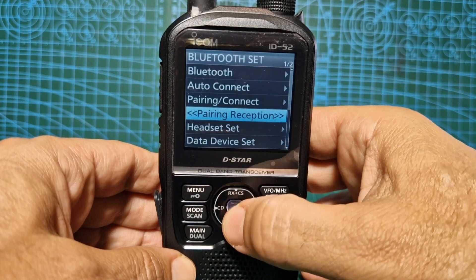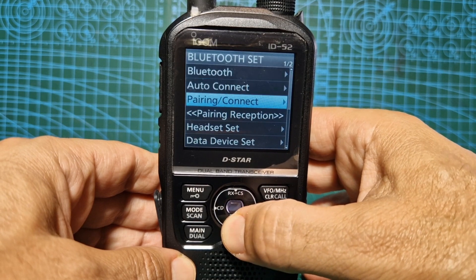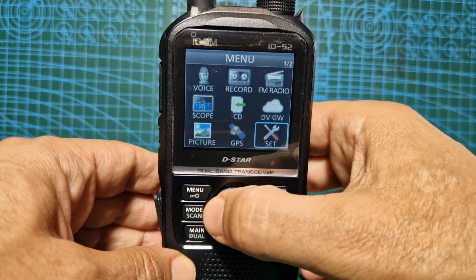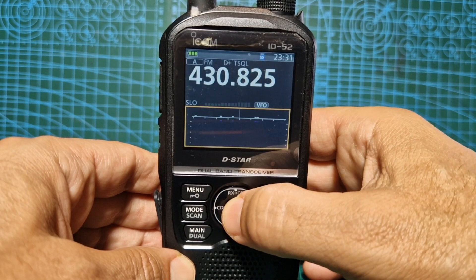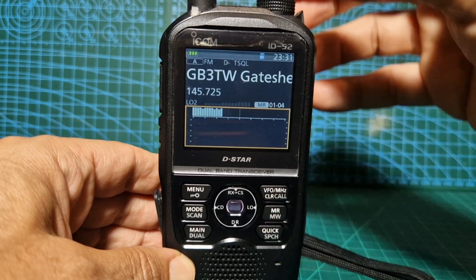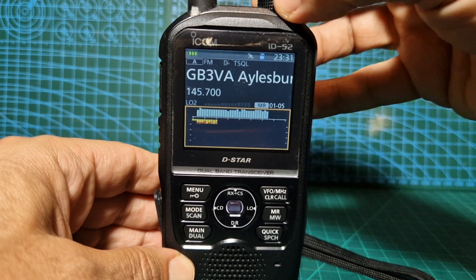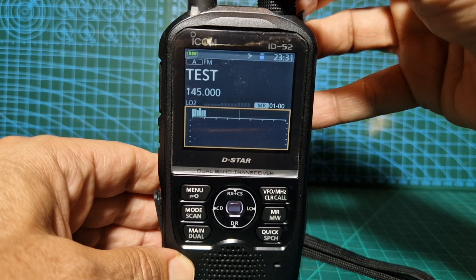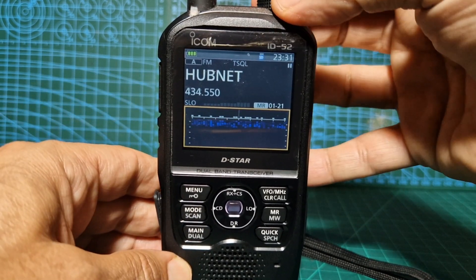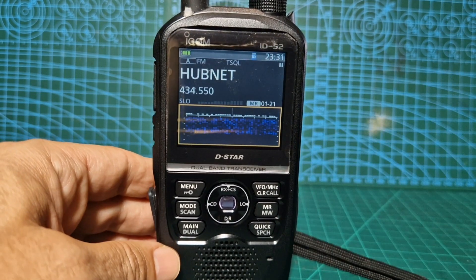So go to settings, Bluetooth, Bluetooth on, headset data. I'm not seeing any obvious change, but at least we've got the new firmware now. Turn up the volume — not much activity tonight anyway. That's it, that's your firmware done. Thanks for watching my channel. 73.